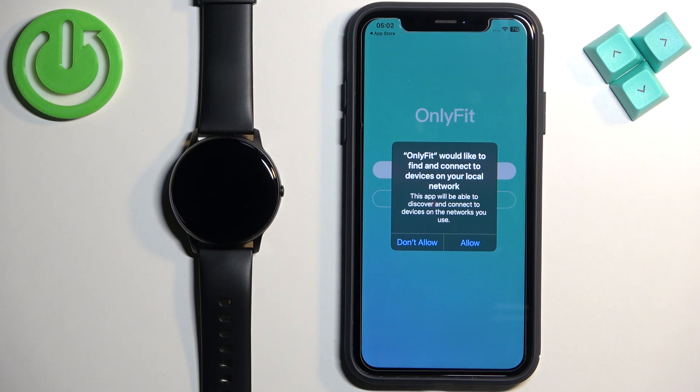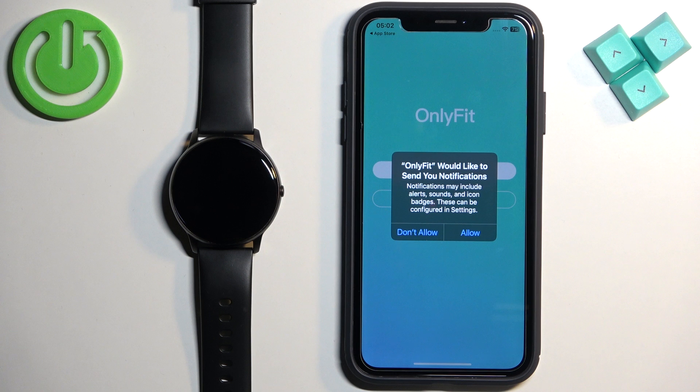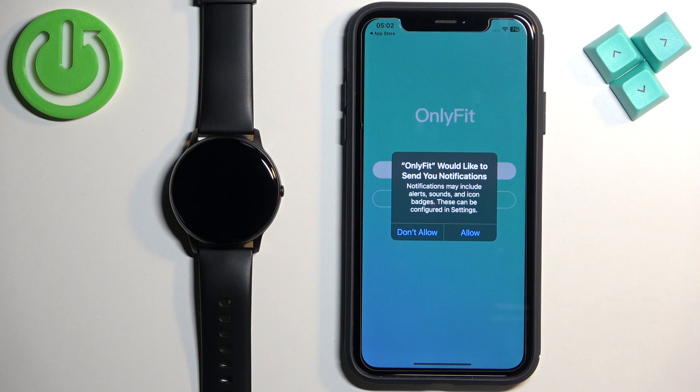Next we have the Connect to Local Network permission. This one you can allow or deny according to your preferences — I'm going to allow it, but you can deny it if you want. Next we have Notifications. If you want to receive notifications from your iPhone on your watch, you need to allow this permission. If you don't care, you can deny it.